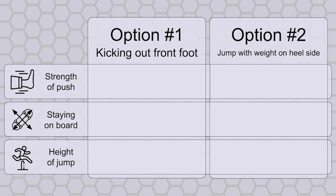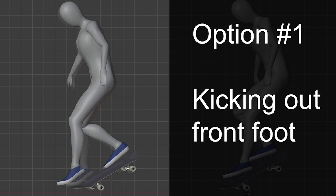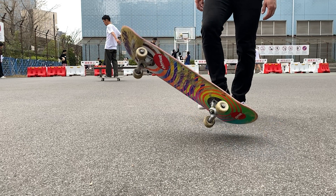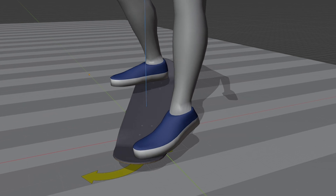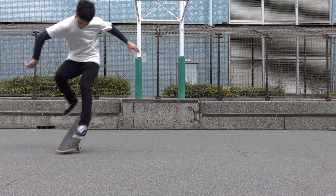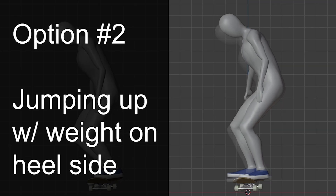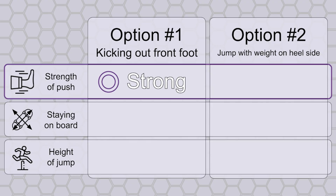Let's compare what these options are good at using this table, starting from the strength of horizontal push. Instinctively thinking, isn't the first option more natural when you want to move an object forward? But think about it — does it really need so much energy to spin a skateboard? All we need instead is a little bit of a nudge on the nose, so that we can utilize a lot of inertia. So while option number one may generate strong momentum, we don't need it in the first place, and the same thing can be said in tricks that come with more rotations. As for option number two, although it does generate a much smaller amount of horizontal energy, it is enough to spin a board.